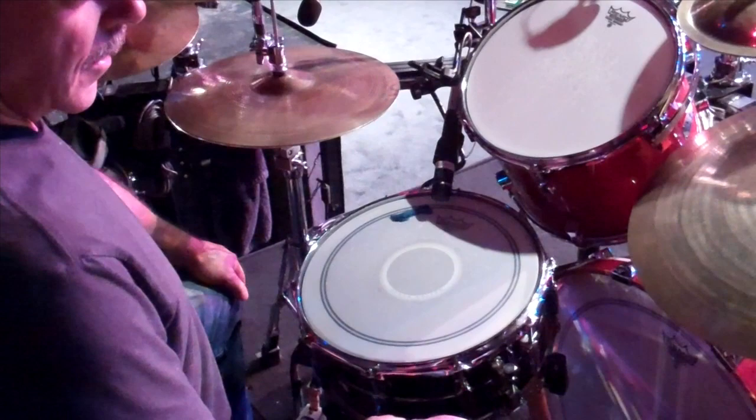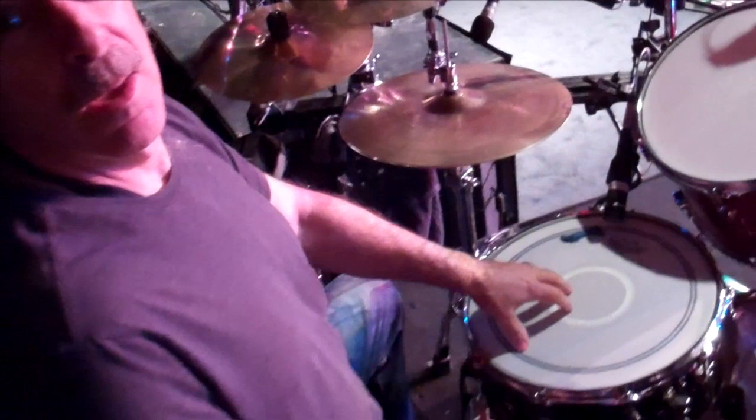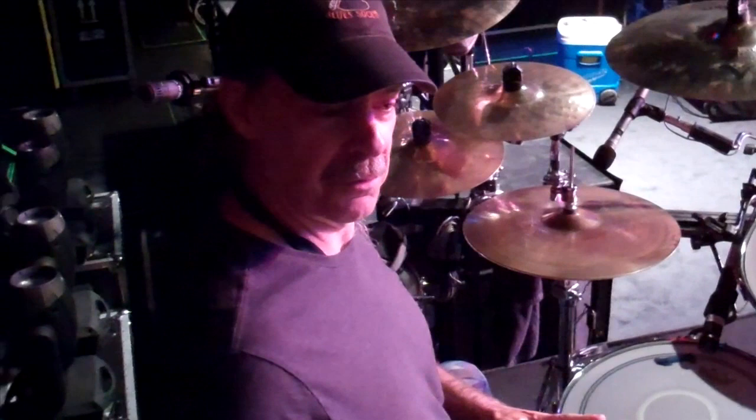The snare drum is a Ludwig Black Beauty, six and a half by 14. The Black Beauty was a traditional drum — probably the most recorded drum in history. They stopped making them for years, but a couple years ago they started making them again. We tried one and it's probably the most beloved drum I think I've ever owned. We really like this one a lot. That pretty much covers the 40-year drum history of the Destroyers.